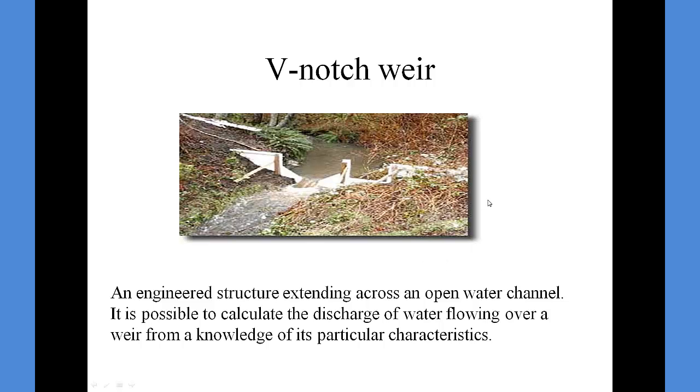The first one is the V-notch weir. As you can see, it's rather temporary in nature. What's usually used is a sheet of plywood and a hacksaw. A V-shaped notch is carved into the wood, or a rectangular notch can be carved into the wood. Depending on the shape of the stream, either one will be selected. The worst part of the work is pounding the wood into the ground, usually done with a sledgehammer, and then the wood stakes that are put in to support the wood from being pushed over by the water.